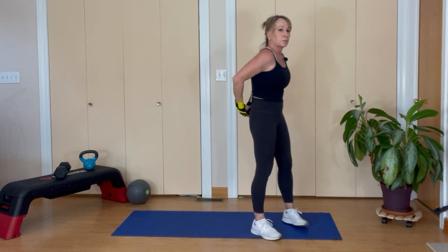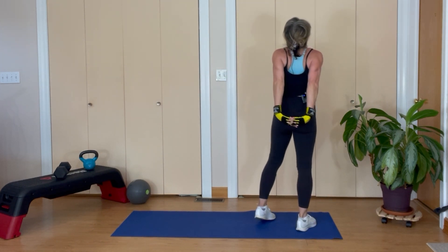All right — if you can, lace your fingers behind and stretch your chest.